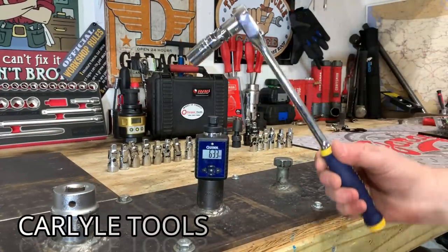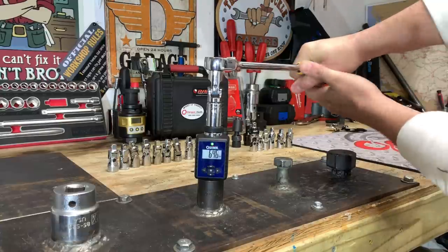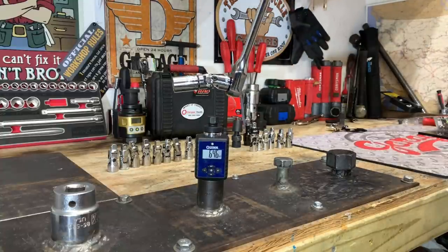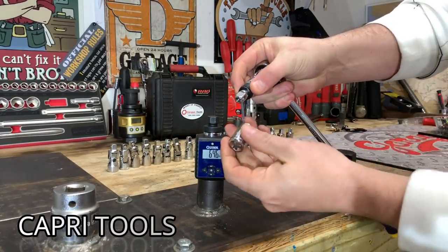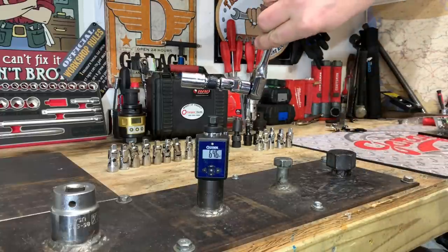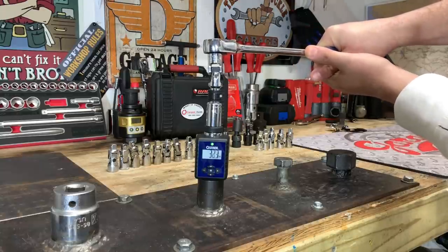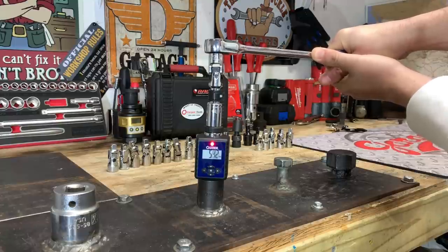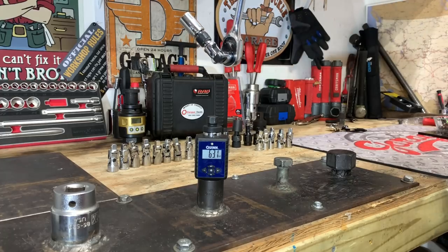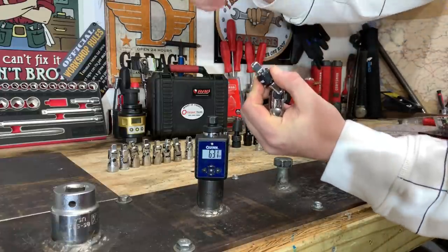Here we have the Carlisle Tools from Napa Auto Parts — no play in that before starting. 64.6 foot-pounds with just a little bit of play. Here we have the Capri Tools locking universal joint — the only one where the socket locks and doesn't come off. No play starting out. Taking it to 62.5 foot-pounds: 63.1 foot-pounds on the Capri Tools with a little bit of play. It is a bit longer than the other adapters and features that locking mechanism.